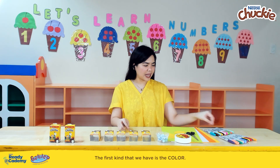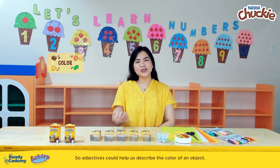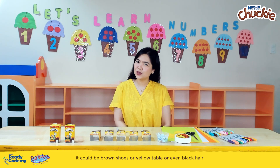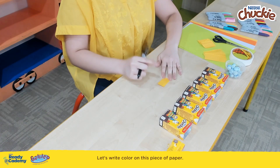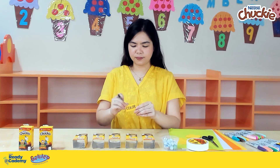The first kind that we have is color. Adjectives could help us describe the color of an object — it could be brown shoes, or yellow table, or even black hair. Let's write 'color' on this piece of paper.